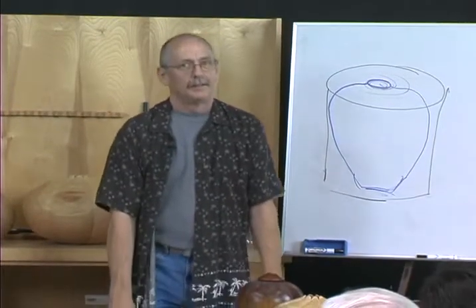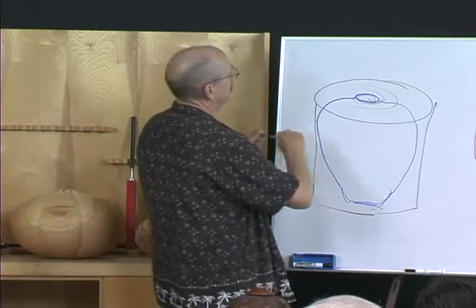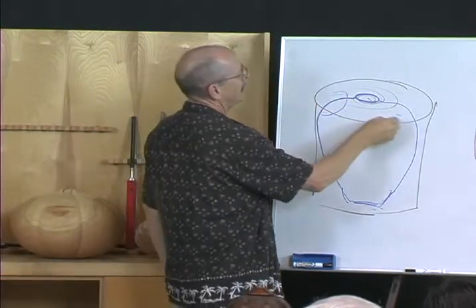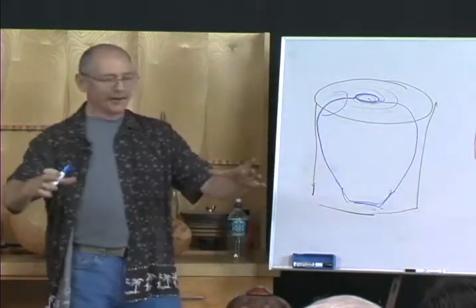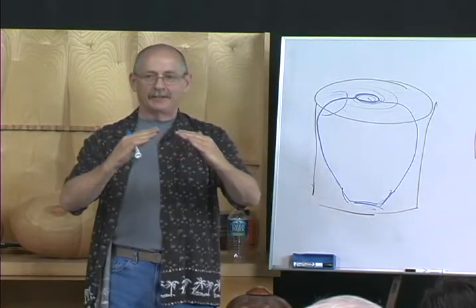It'll grow — it's going to get physically taller as it dries. Generally in this area here, because as it gets smaller it constricts, and what it does is it pushes the end right up.